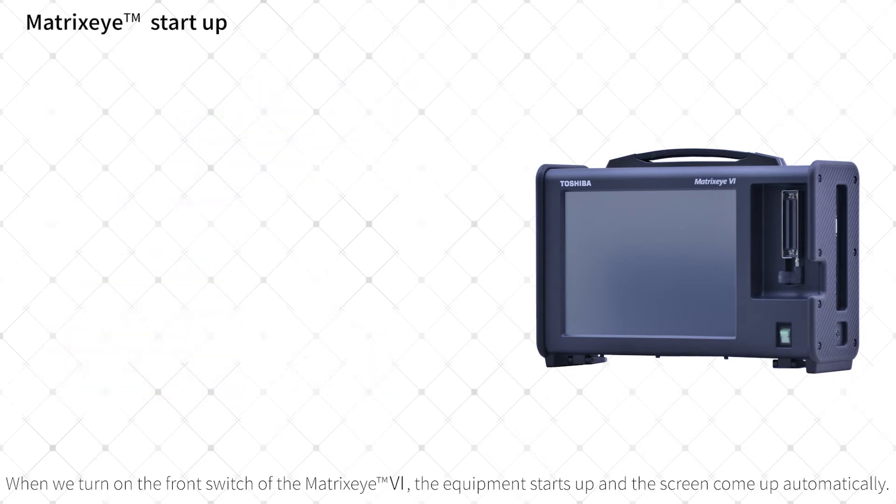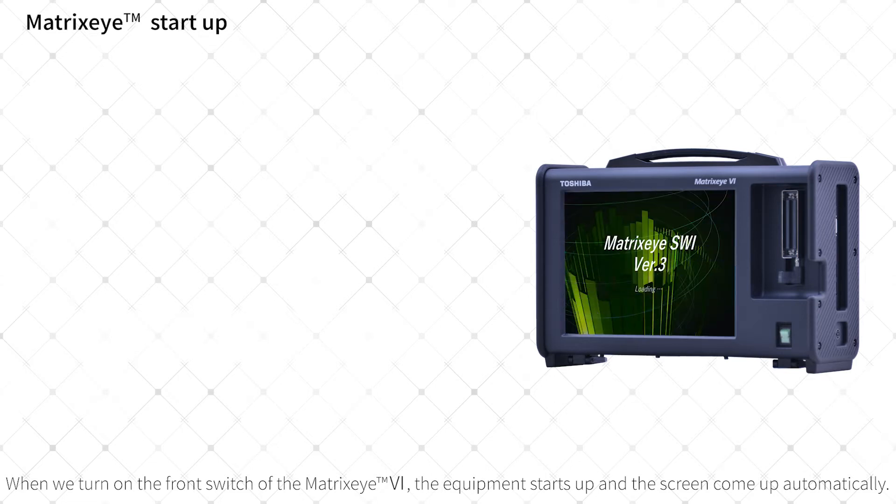When we turn on the front switch of the Matrix-I6, the equipment starts up and the screen comes up automatically.